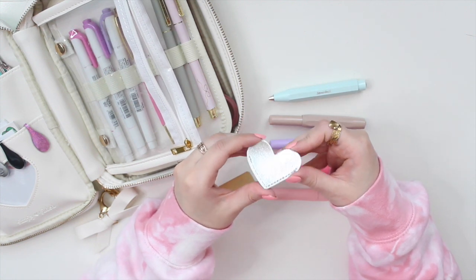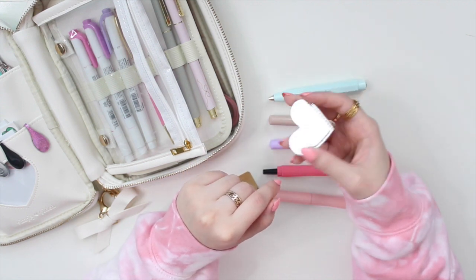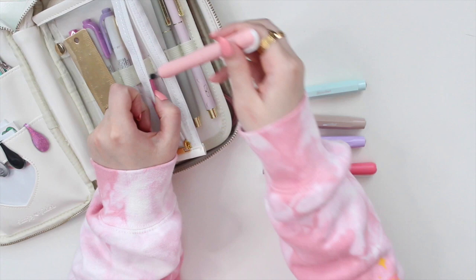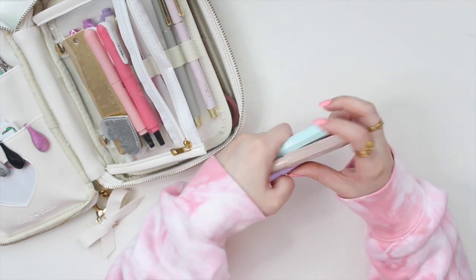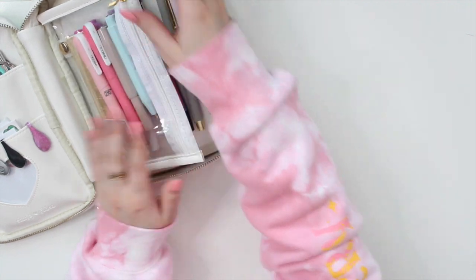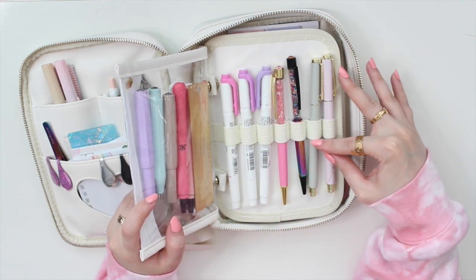I also have a little bookmark from Simply Gilded — you put your pages in it and it acts as a bookmark, which is really cute. I can use it for fiction books, research, or in my planners and journals, so I keep it handy in case I need it. I love this little transparent pocket — I can see everything at a glance and I love how my pocket pens fit in there.